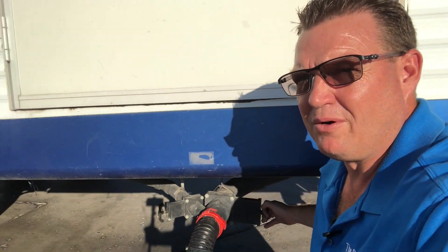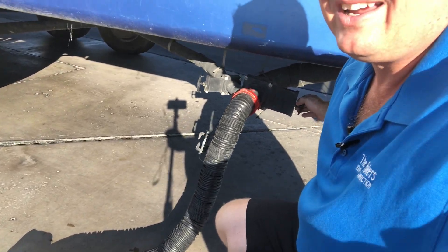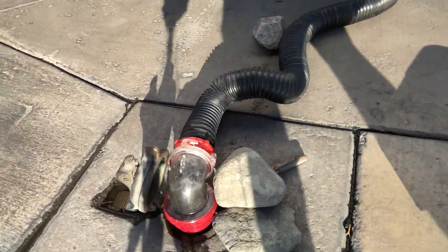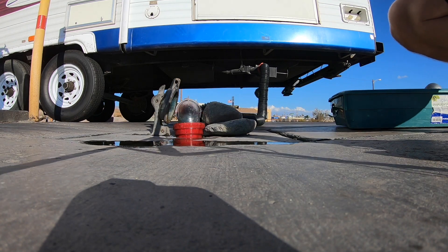That sewer should be about full now. We didn't put any water in the gray tank but we did in the black, so we need to drain that. We're gonna watch our clear end and make sure that it's clear. As you can see, our tank is clean — but we're not done yet. We need to close off our black tank.